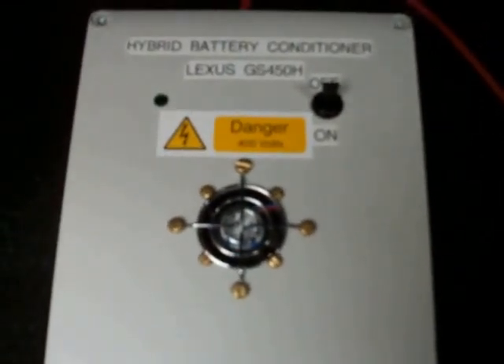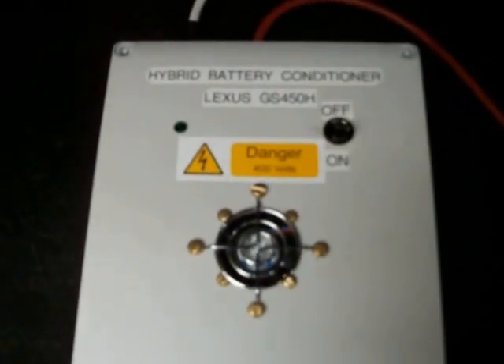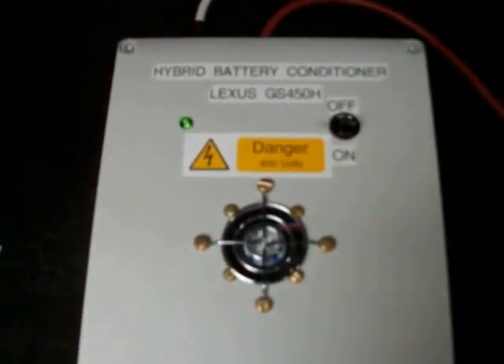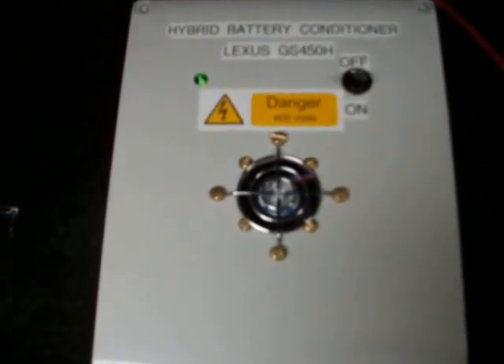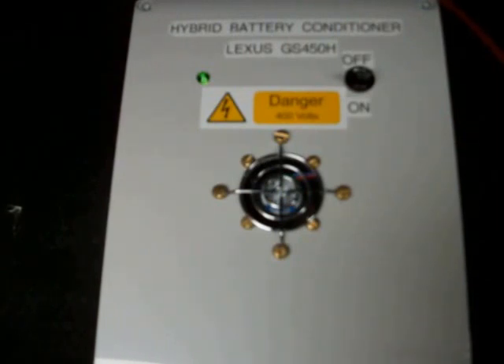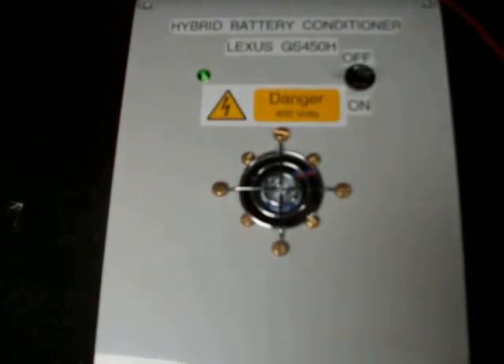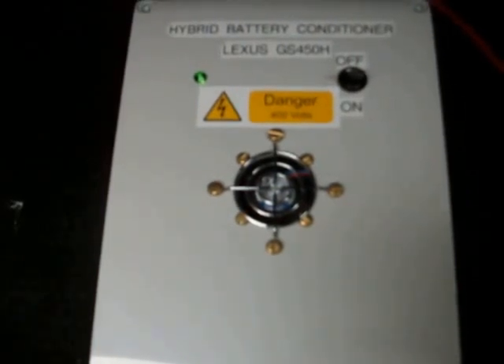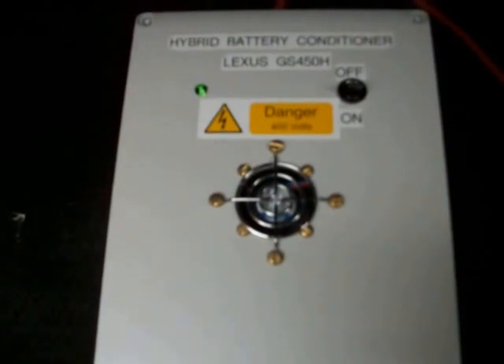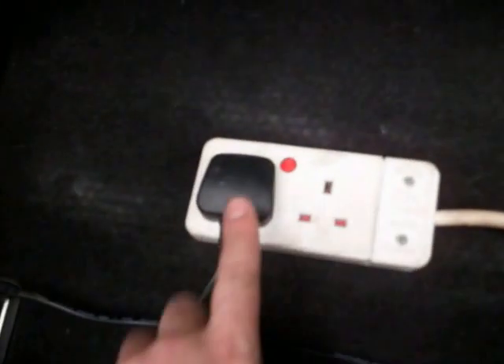Just showing you the switch-on. What the conditioner actually does is keep the battery in pretty tip-top condition. Just use of it — probably something like once a month — will keep your hybrid battery nice and fit. And also, if you're going away on holiday and you're worried about it, you can plug it in with one of those little plug-in timers, so you could have it coming on for an hour a day, and when you get back you'll have absolutely no problems whatsoever.